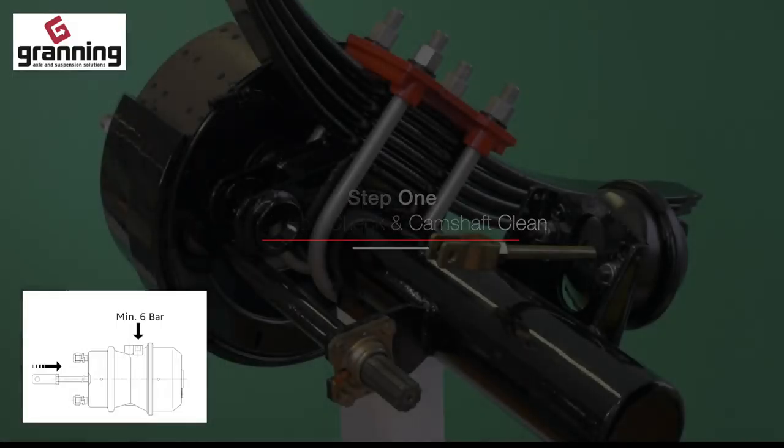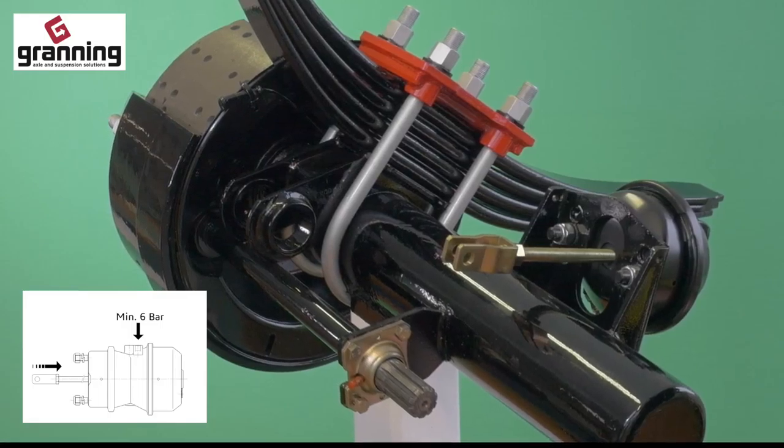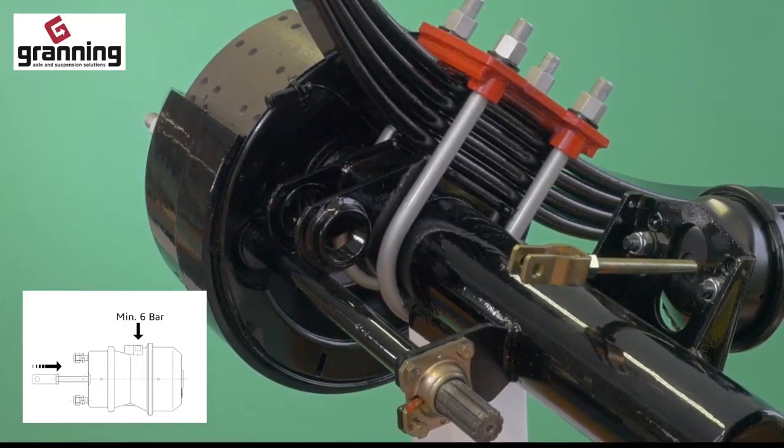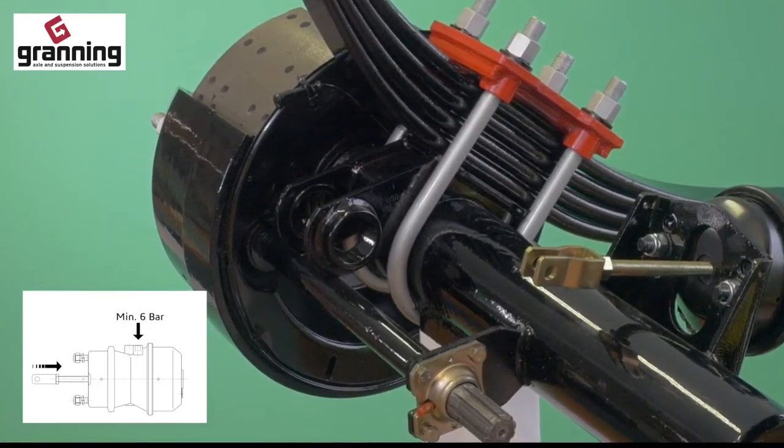Step 1. Check that the brake chamber pushrod is in its fully released position. With spring brakes, a minimum pressure of 6 bar is required in the system to ensure that the piston is fully released.